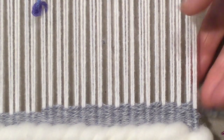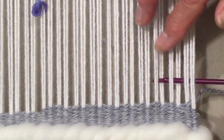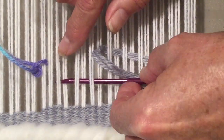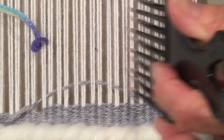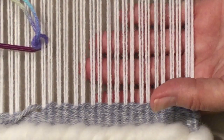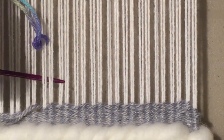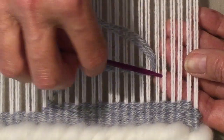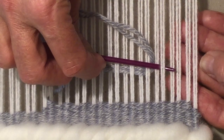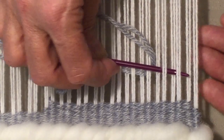This is pass number three - we're under, so again between two and three. And pass number four again, come up between two and three and weave back. When we get to our other side, this time come up between two and three, and that's as far as we're going to go.